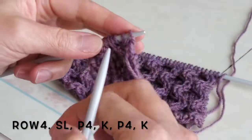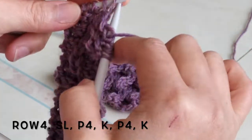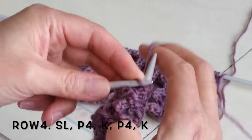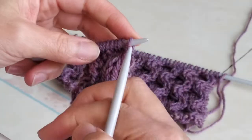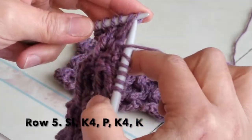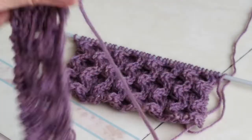Row 4: slip one, purl four, knit one, purl four, then knit the last one. Row 5: slip the first one, knit four, purl one, knit four, knit one.